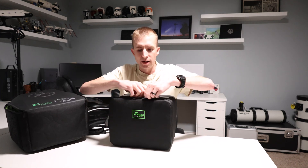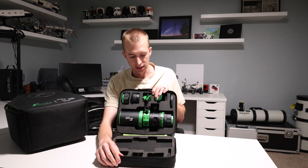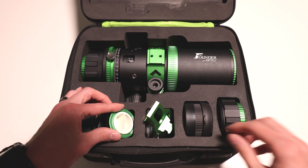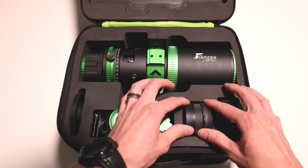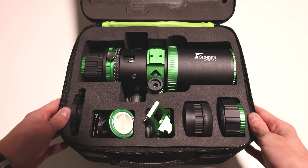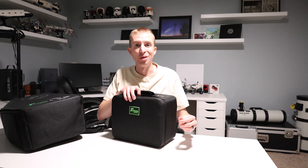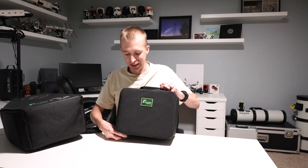The inside carrying case has excellent foam to protect and secure the telescope. Inside you have the telescope, adapter rings, a dielectric diagonal, a carrying handle or finder shoe, as well as the focal reducer. Everything is contained right inside, and then in the backpack you still have room for your camera and all that, so you might not have to carry so many bags on your next dark sky trip with the Draco 62.